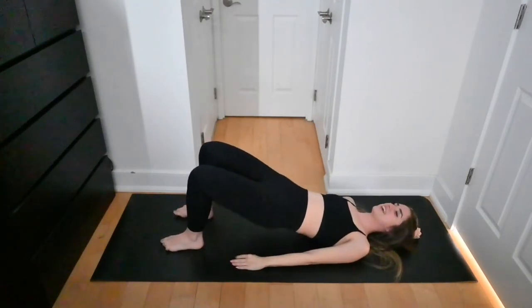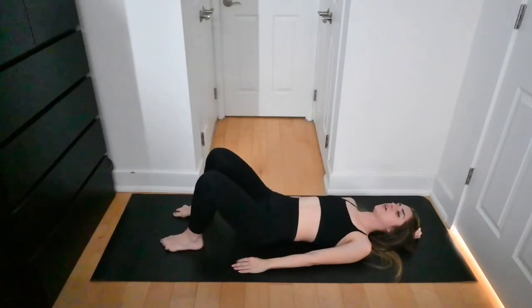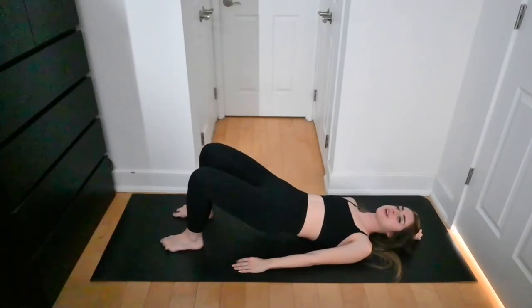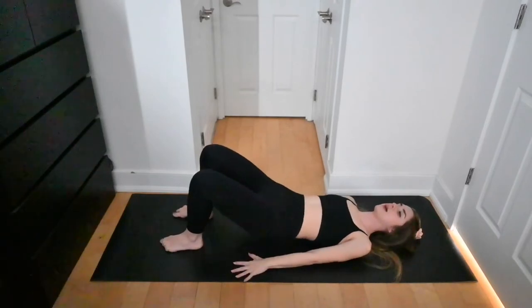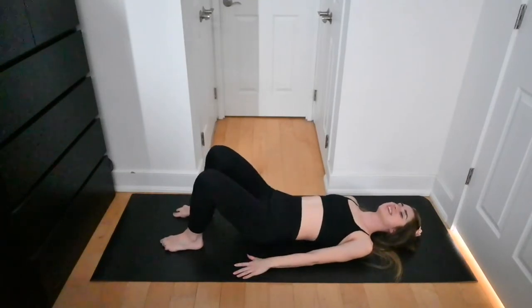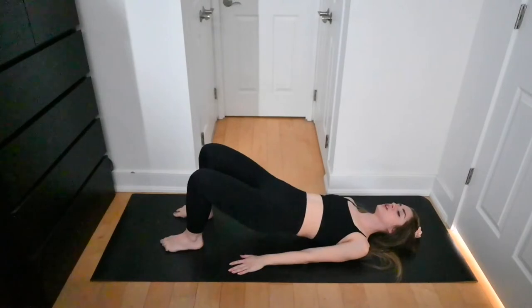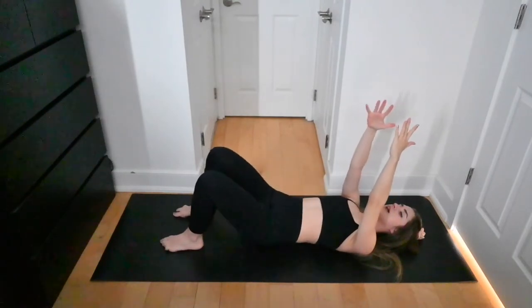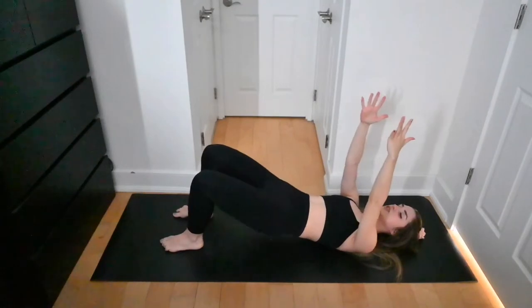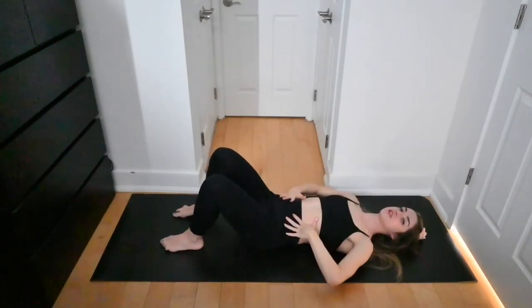We lift and hover — hovering the glutes just over the mat so you're not bringing them all the way down; that gives you a little more control over the movement. Press down into the palms as you lift your hips. If you don't need arm support you can inhale the arms up toward the ceiling as you lift. Really squeeze the glutes together at the top — squeeze and hover.